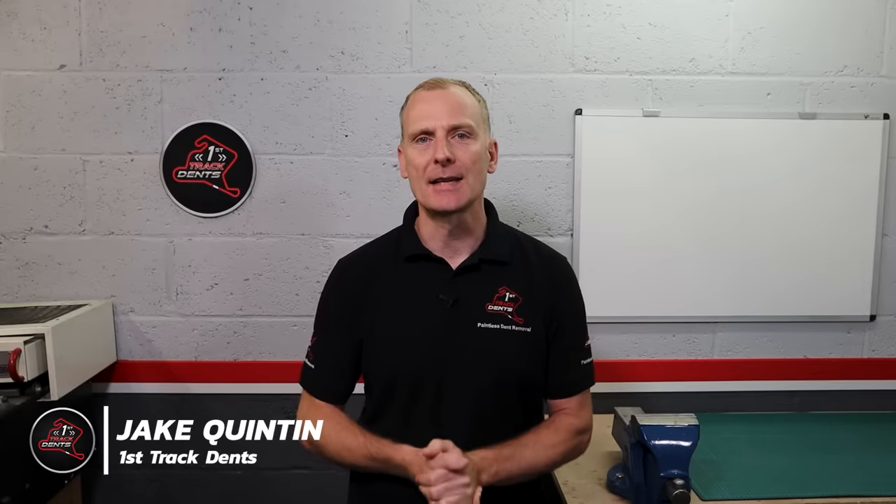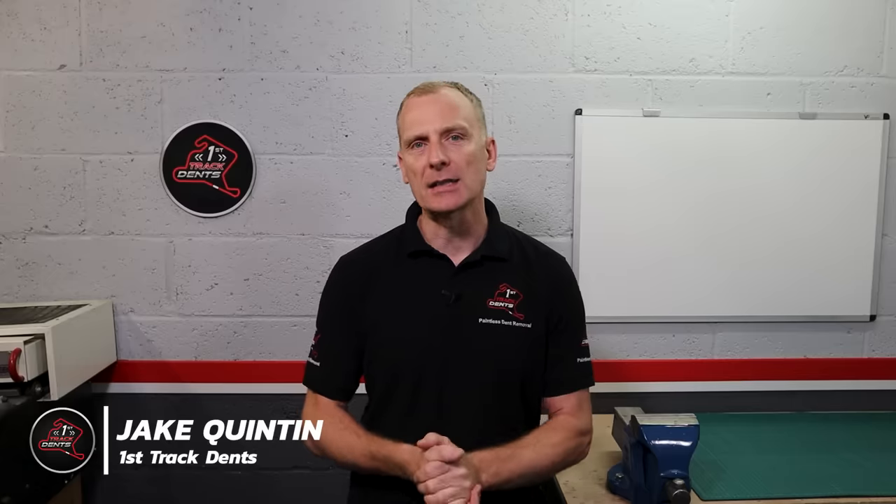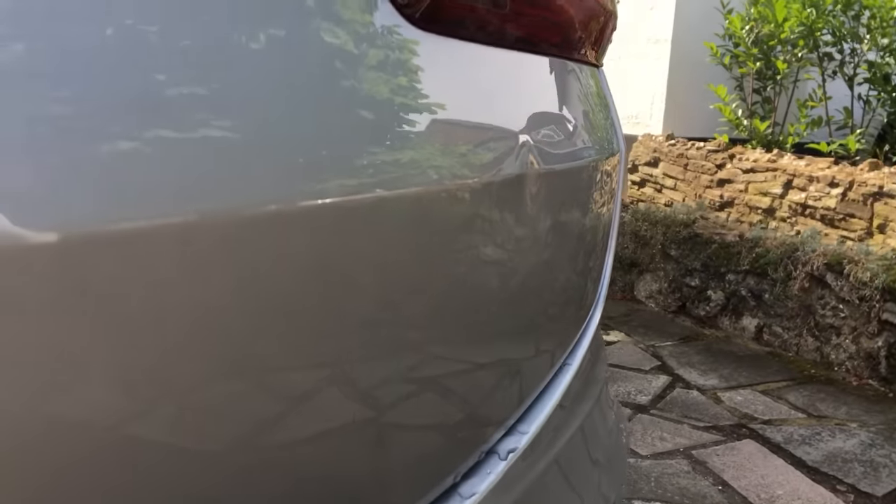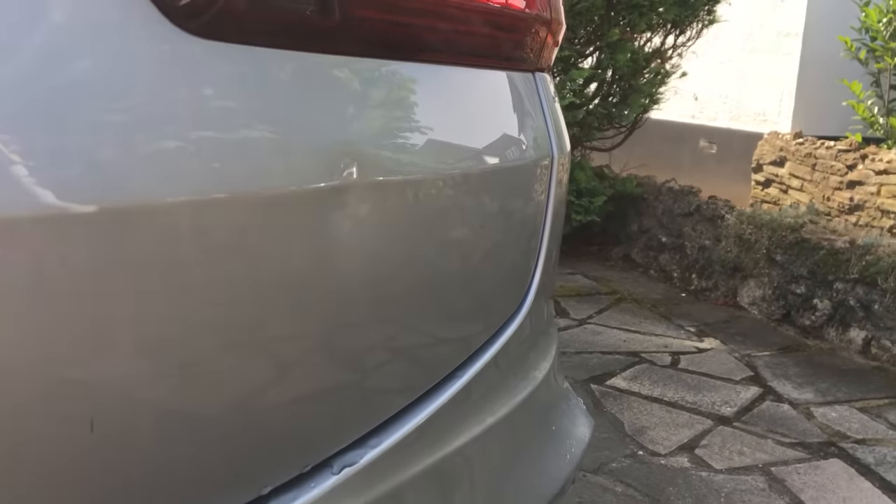Hi everyone, it's Jake here from Furstruck Dents, and welcome back for another paintless dent removal video. As you can see we've got a BMW X5 with a relatively small but sharp dent right here on the body line. I thought to myself, what should I do? Should I glue pull this from the outside, or should I spend the time stripping all the panels out and going in from behind to push this one out? First, before I decide, let's take a more detailed look at what we're dealing with, then I can weigh the pros and cons of each method.